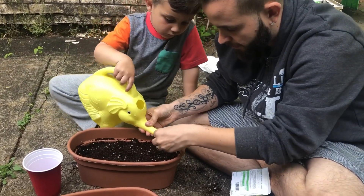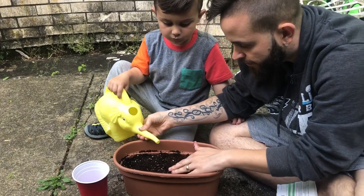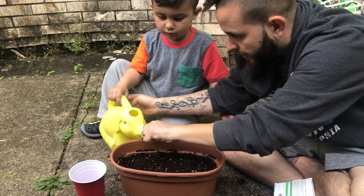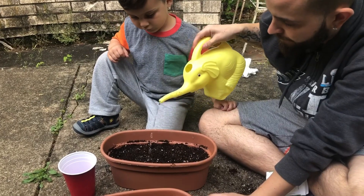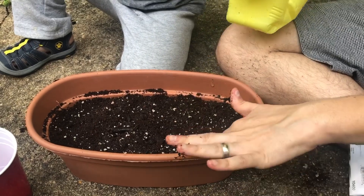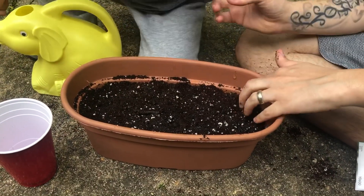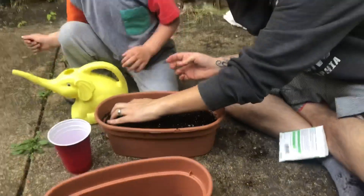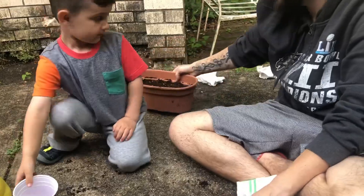They're gonna continue to water just a little bit, because really you just want to dampen the seeds. You don't want to over-soak the plant because then it won't grow. Also, make sure you label your pots so you don't get confused between which plant is which — I like to do that at the end.